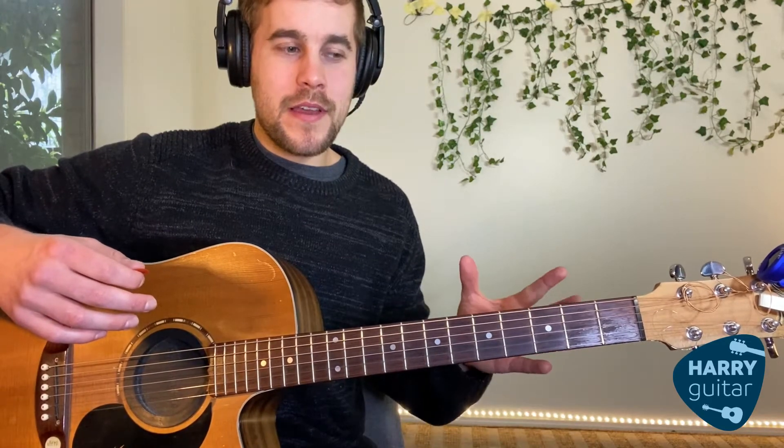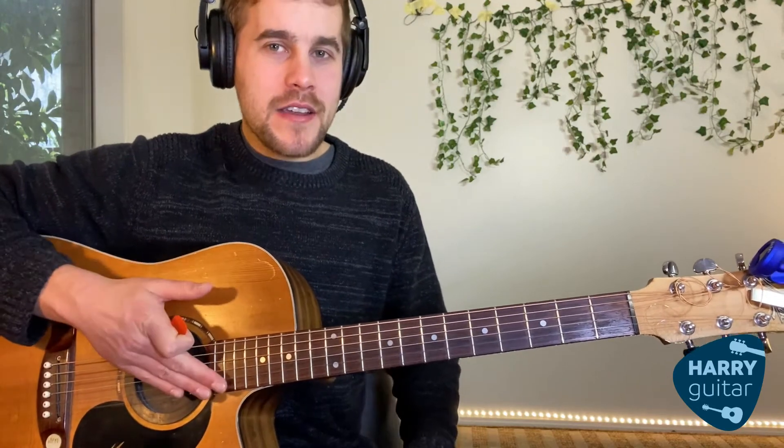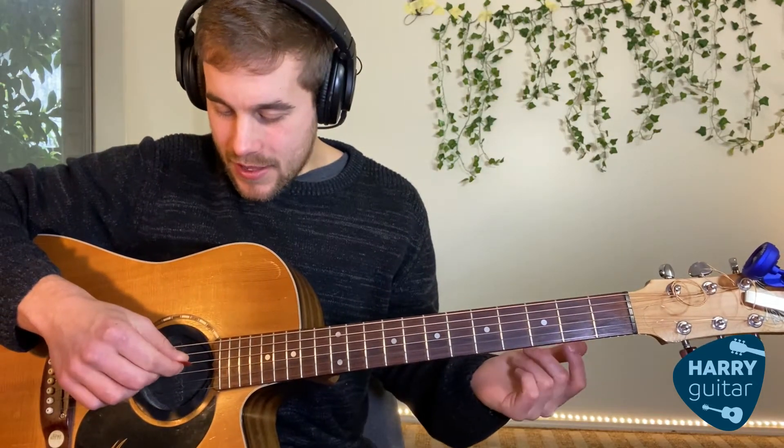So, you'll know it from Star Wars and I always ask my students: do they play this music when the bad guys come into the room or when the good guys come into the room? Obviously it's when the bad guys come into the room. So, let's get started.